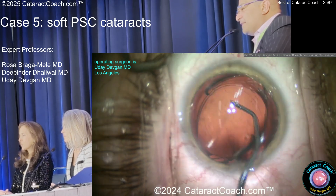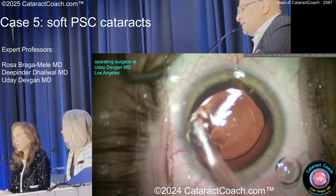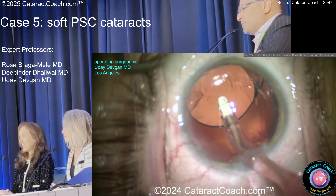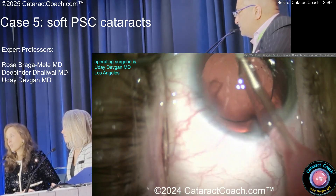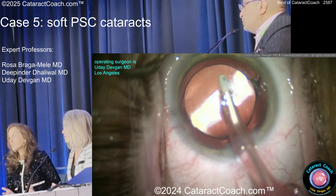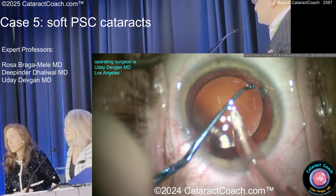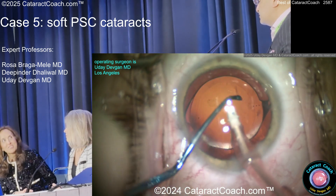Looks like a toric lens — got to get that in the bag, obviously. Lined up appropriately. Rhexis looks reasonable. I would have absolutely put a CTR in this case — really, yes, with those zonules and the initial stria. Because it's a toric also, you don't want it to rotate. Do you size your CTRs? Yeah, I size them like you're supposed to.